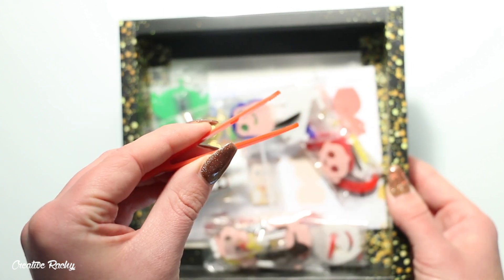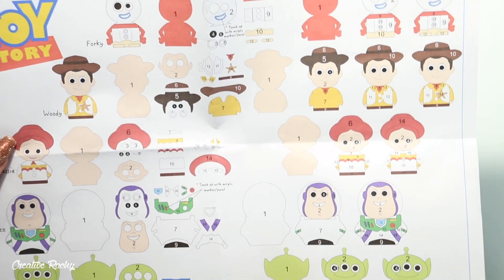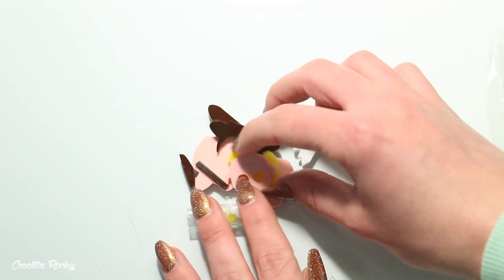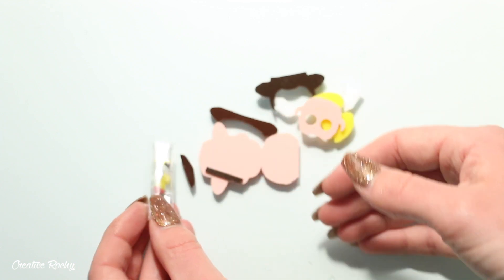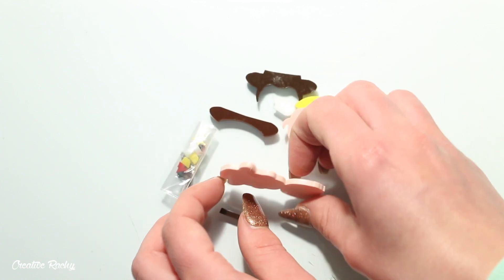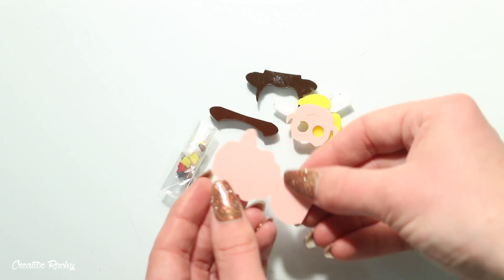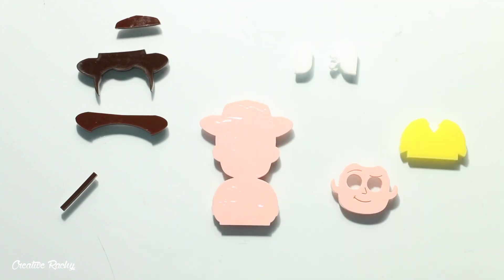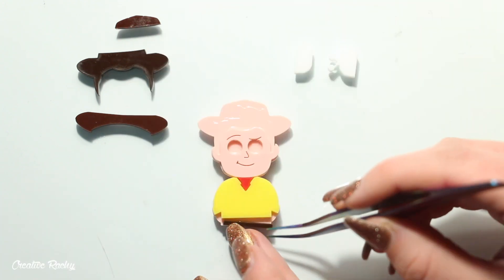The box also comes with a set of instructions that has all the pieces numbered so that you know how to construct everything together. First up, I'm going to be making Woody because he's such a classic and iconic Toy Story character. You can see all the larger pieces here are just separate and then there's also a small bag with all the tiny little acrylic pieces in it. The polypop box comes with the glue that you need and it also comes with a little pair of plastic tweezers.